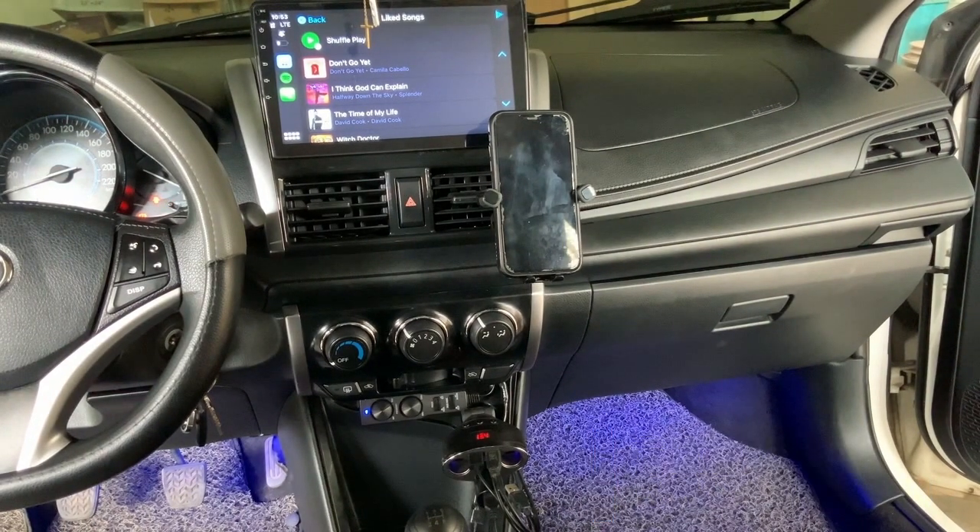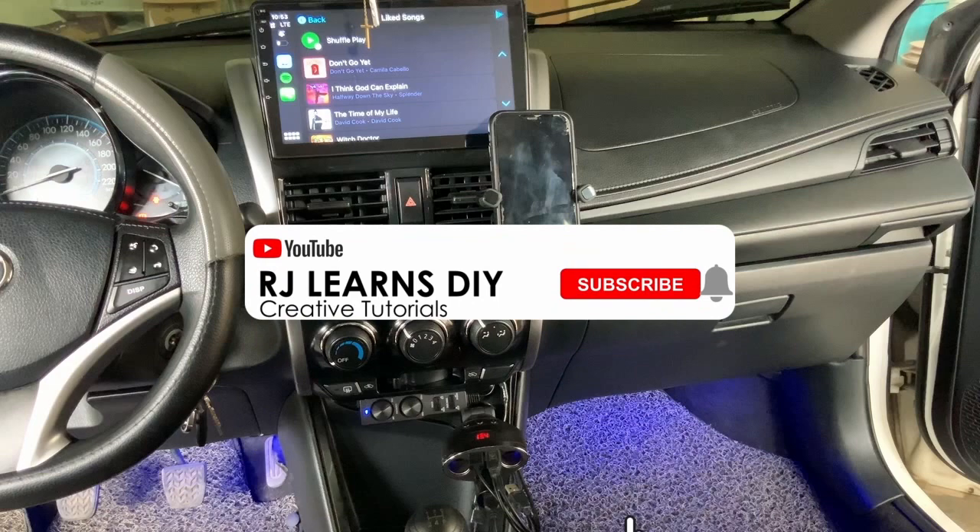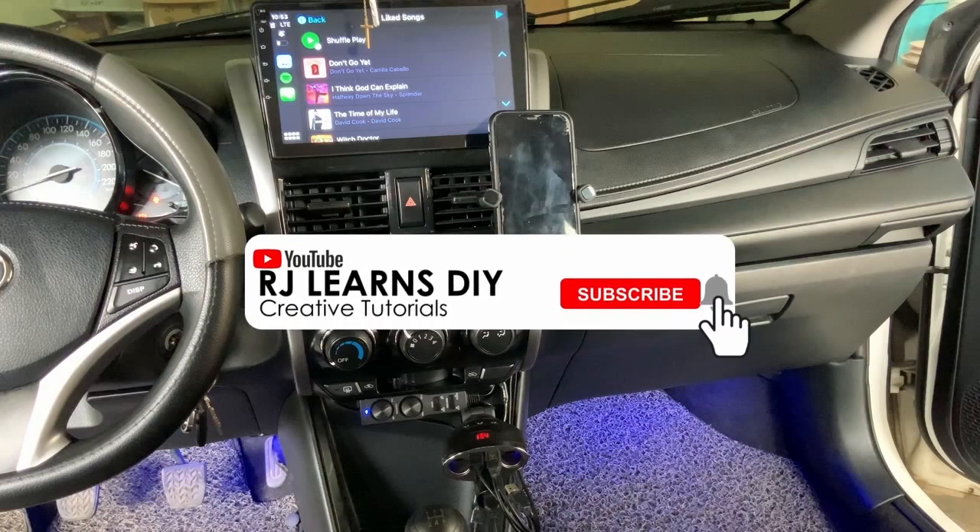And that's it — we now have Apple CarPlay in our vehicle and can enjoy its voice command functionality with our favorite car applications. I hope you find it helpful. Please don't forget to like and subscribe. Thank you!